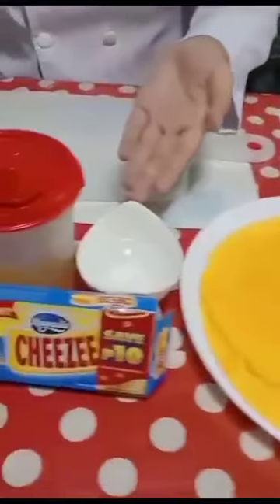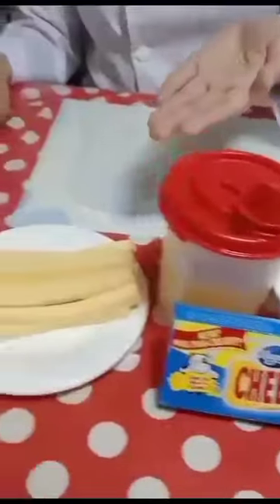Good morning, everyone. Today we are going to cook cheese sticks. Here are the ingredients: first we have lumpia wrapper, water, oil, and cheese.